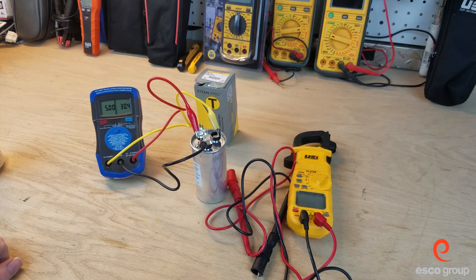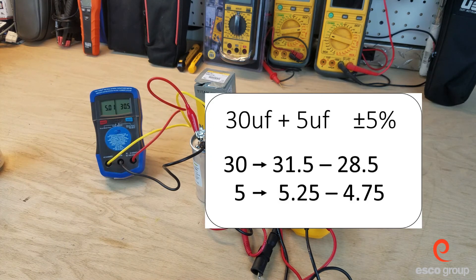Let's take a look at what the tolerance is. On the high side we should have about 31.5, and on the low side we should have about 28.5. On the fan side, the high should be about 5.25 and the low should be about 4.75.